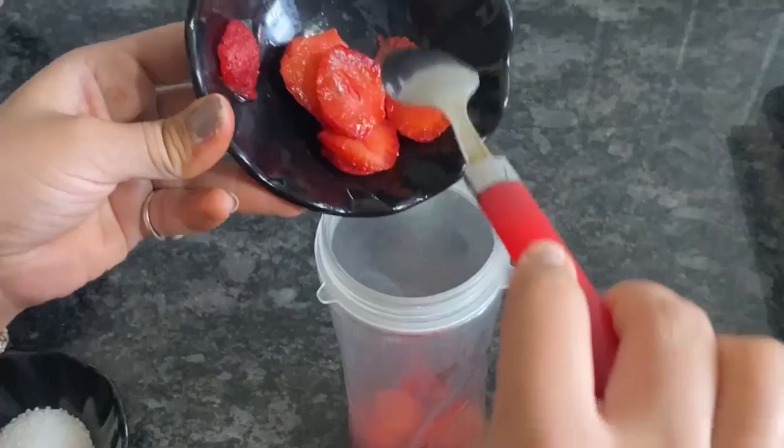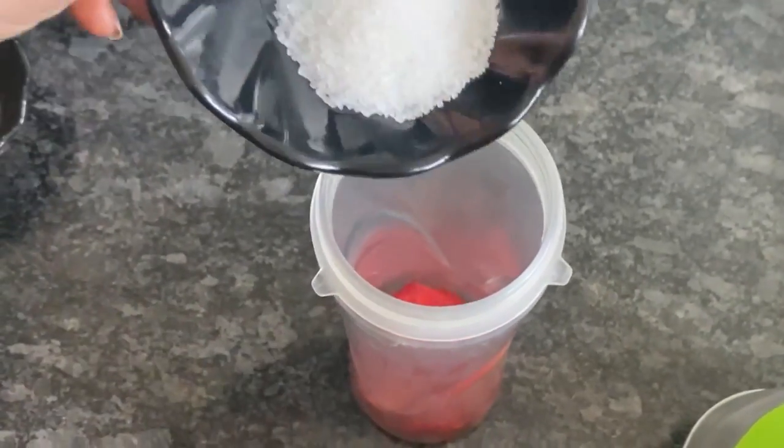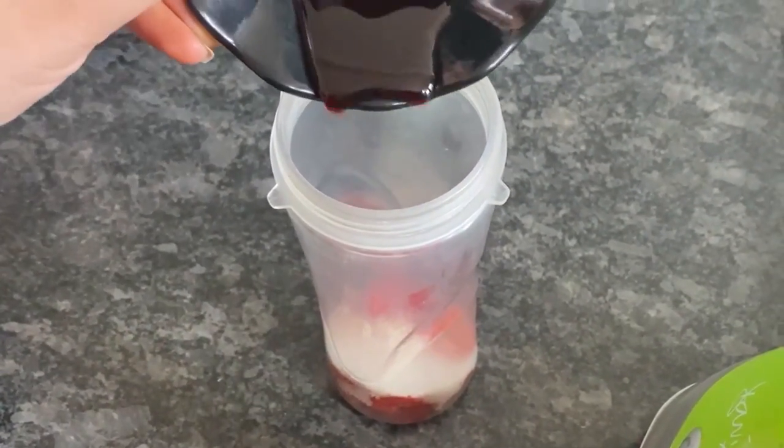In a grinder, I am going to make the strawberry milkshake. Add sugar, then add the milk, then add the strawberry syrup.